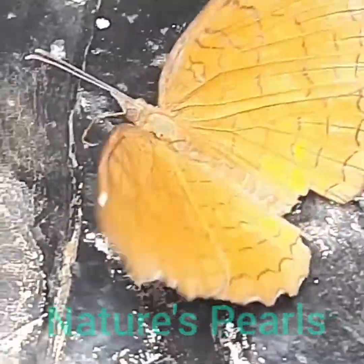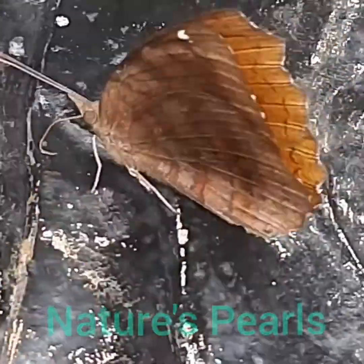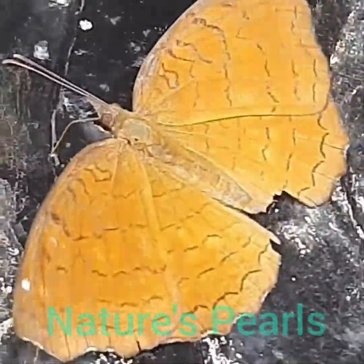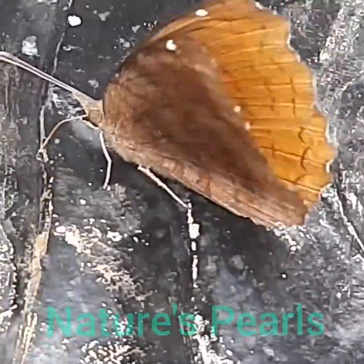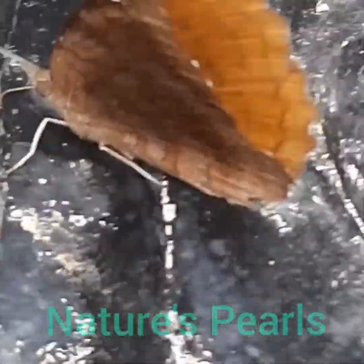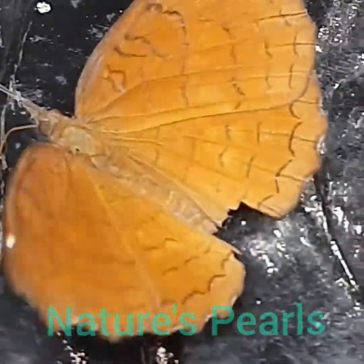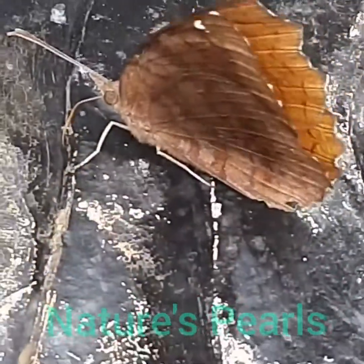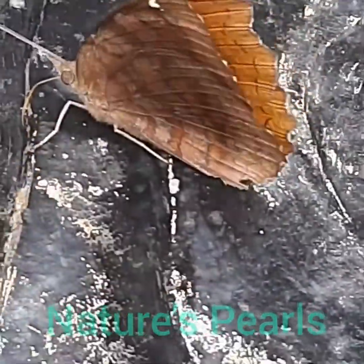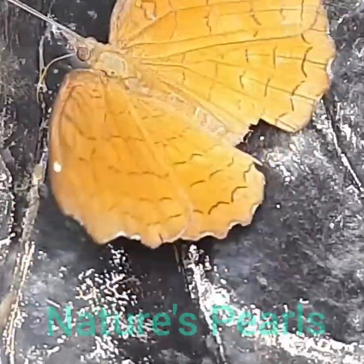In the wet season form, in the male, the upper side is brownish ochreous. The fore wings and hind wings are crossed by slender, somewhat obscure, two sub-basal and two disc lines disposed in pairs, followed by a single slender line. Antennae, head, thorax, and abdomen are brownish ochreous. The female is similar but on the upper side the transverse lines are broader and more diffuse, with a greater tendency to form bands.